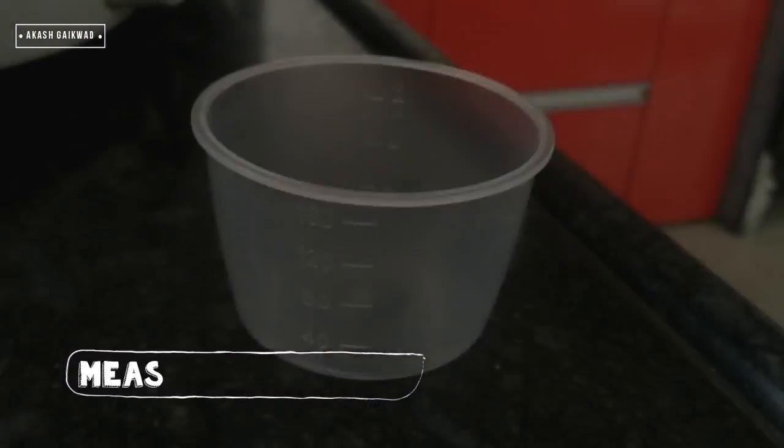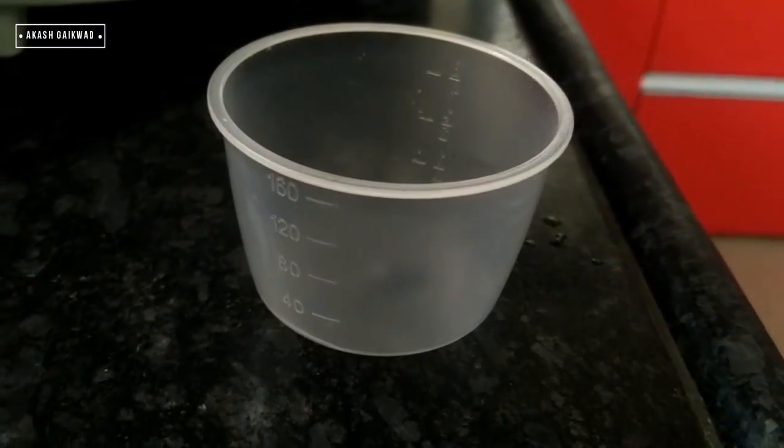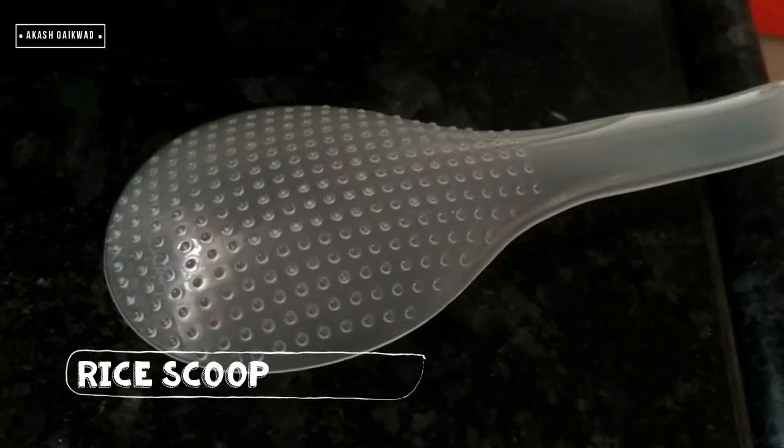This is the measuring cup, used to measure the quantity of rice and water required for cooking. A rice scoop is also provided for serving the rice after cooking.